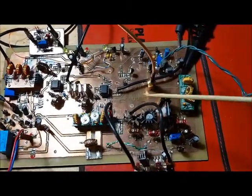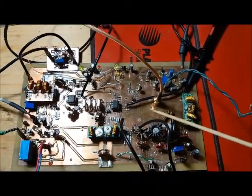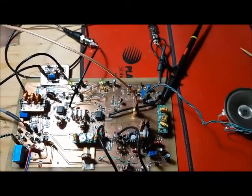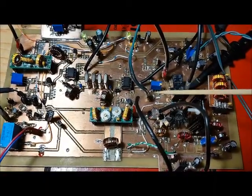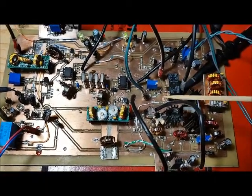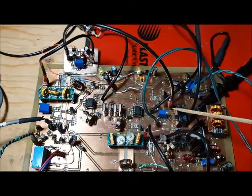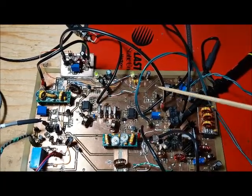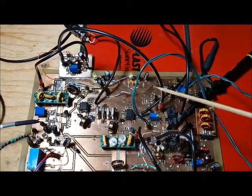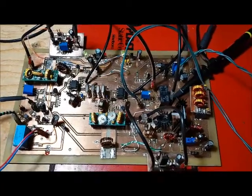The next step will be to populate this area of the board and put in the relay that switches between transmit and receive. I've added the antenna switch relay and also the power meter detector circuit, which will detect the power level. The antenna is now connected, with the relay switching the antenna between the receiver and the output of the low-pass filter.